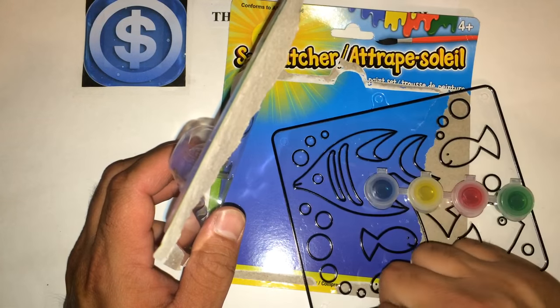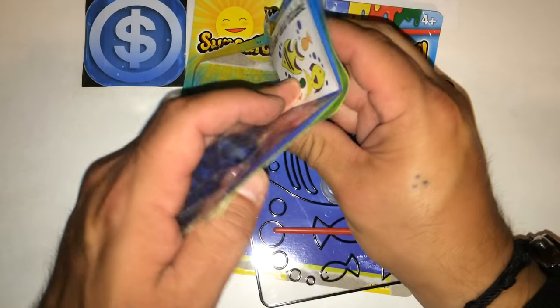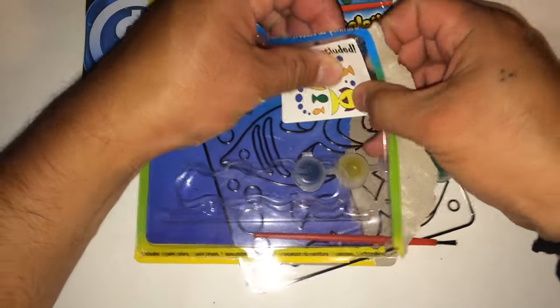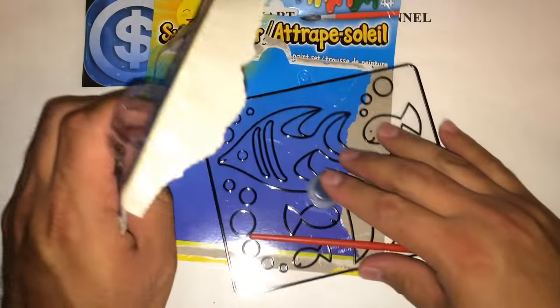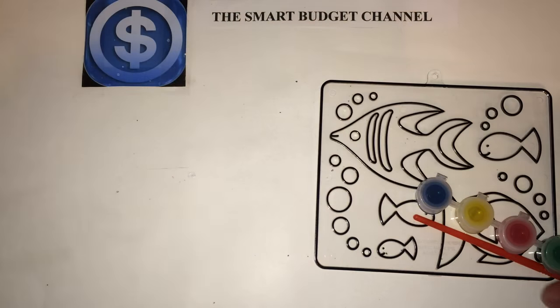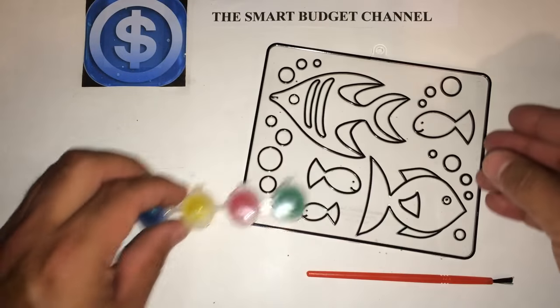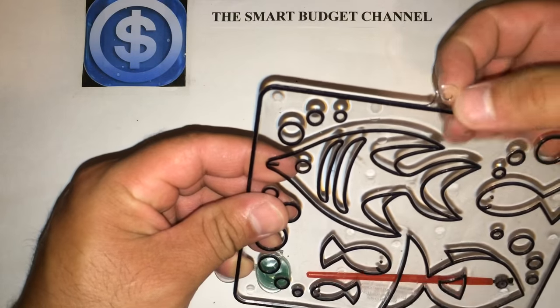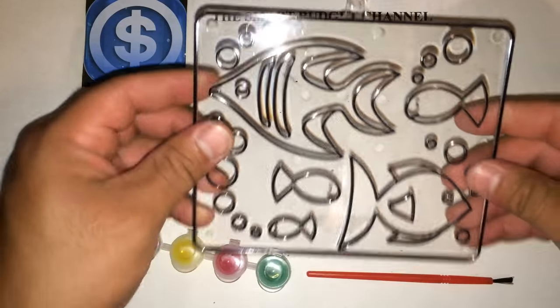I'm not going to paint the whole thing for you here, but I just want to try it out a little bit to see how it works. Of course you can hang it — it's got a spot where you can put a clip in and hang it up.